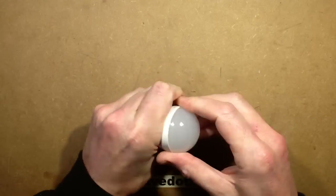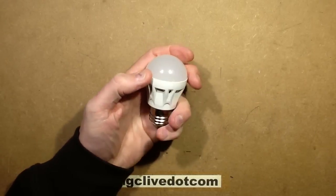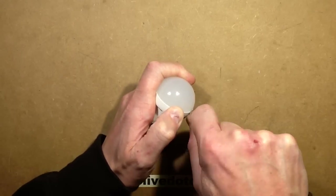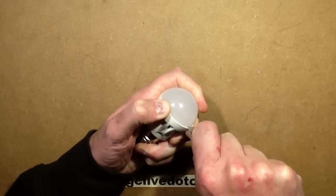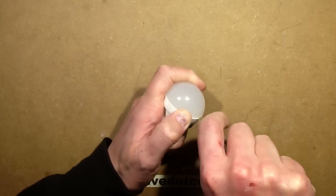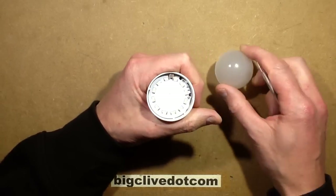I've not had this open yet. I might not be able to open it — is this going to respond to being prised slightly? That might work, though I may burst it. I don't know if this is going to work that well. Am I going to bend my spudger? Oh, that is tight. Oh, there we go — look at that, that's different.